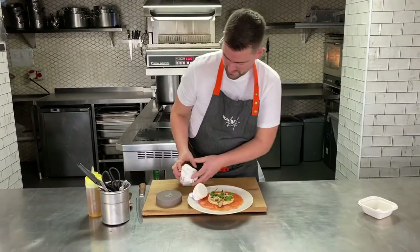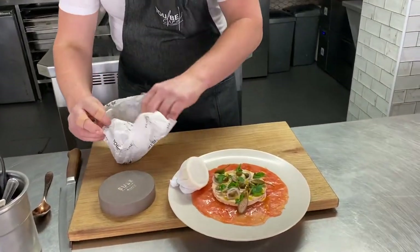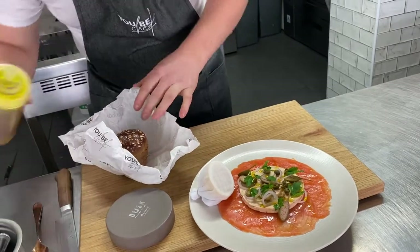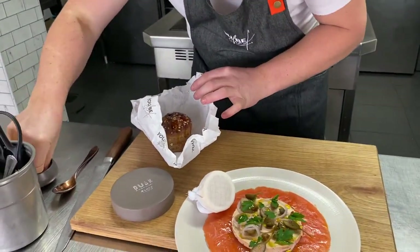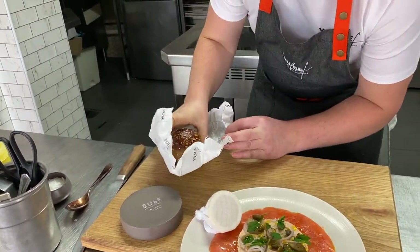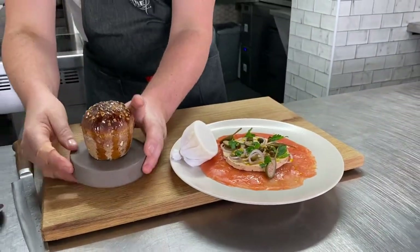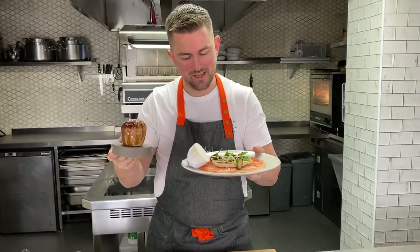Here's our stout bread — just unwrap that. Look at that, smells delicious. Lovely little oats just on the top. I'm going to put a little bit of oil just to give it a lovely shine, and a little bit of mould and salt. Let's serve that just on there like that. That's our UbiChef smoked salmon starter — lemon in lace, stout bread to serve with it.